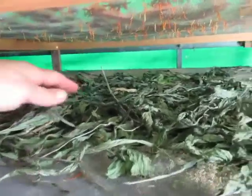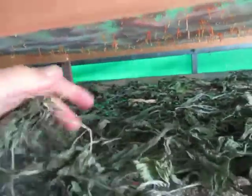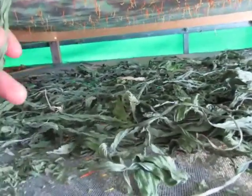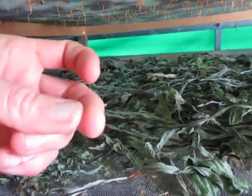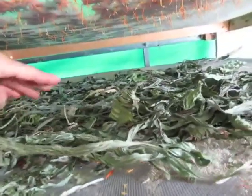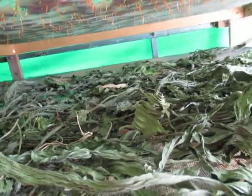So there we've got a tray with plantain. It's crunchy and breaks apart when I crunch it up. I do want to check some of these mid-ribs because they are thicker, but if it snaps just like that, I know it's ready. I want to check some from the front and some further from the back to make sure they're dry everywhere.